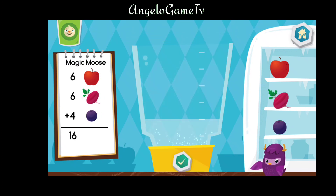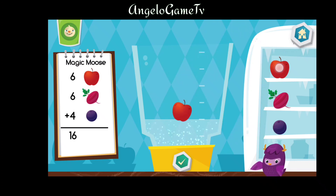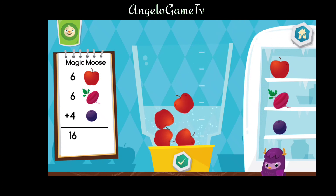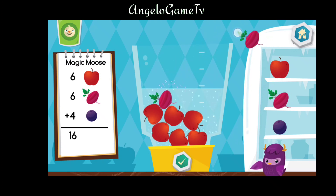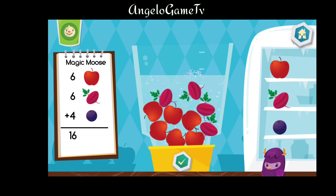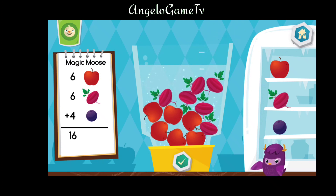Let's make a magic moose. Put six pieces of apple into the blender. Put six pieces of beet into the blender. Put four pieces of blueberry into the blender.